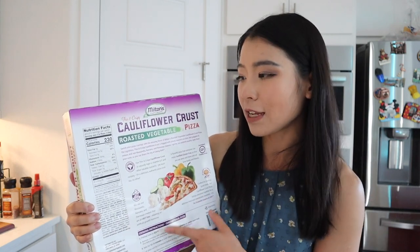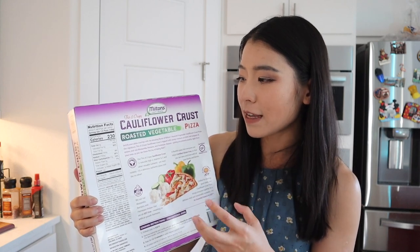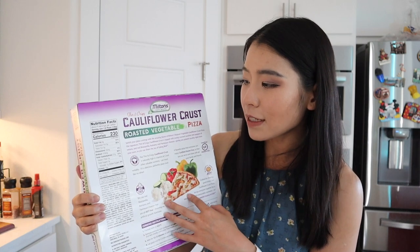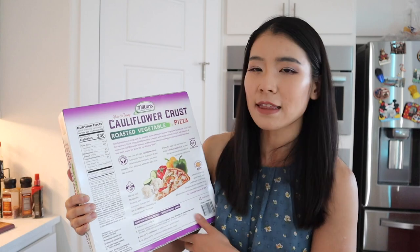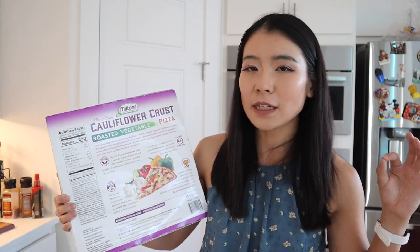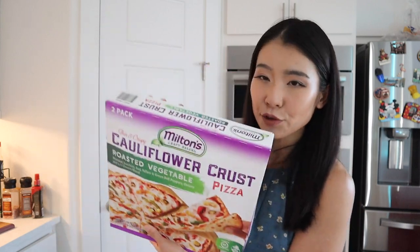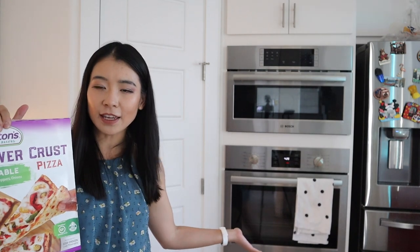This is definitely a great value. There are eight servings per carton, which contains two pizzas. Every quarter of a pizza is 230 calories, 8 grams of fat, some cholesterol, 570 milligrams of sodium, 27 grams of carbohydrates, and 12 grams of protein. I definitely think that nutrition-wise it's a little bit better compared to regular pizza.